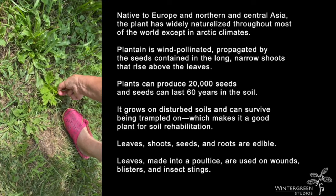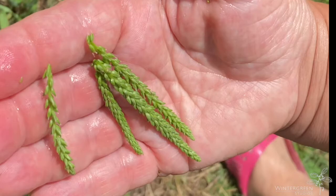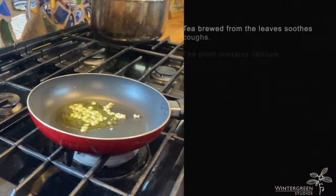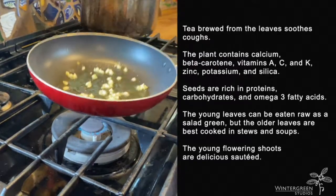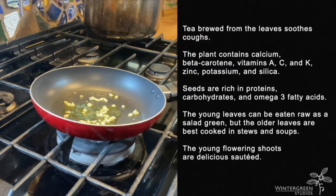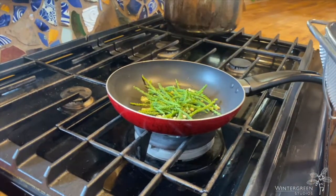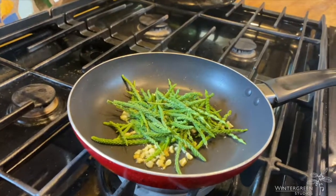These are all perfect, that's what we're looking for. Here we've got some coarsely chopped garlic in olive oil, and I'm going to add the broadleaf plantain flowering shoots. This is like a side vegetable dish.